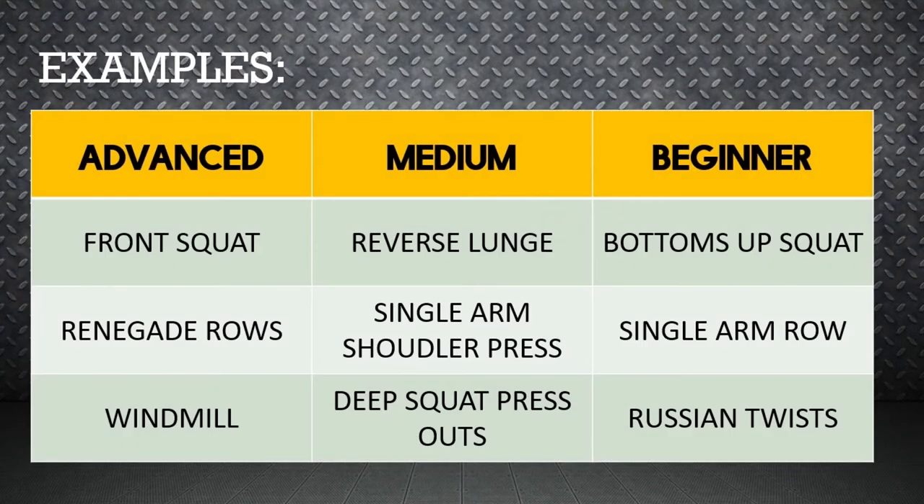Here are a few examples using the exercises in this video. You can mix and match them to your liking. I'm going to show you a few where we focus starting with lower body, followed by upper body, and then finally dynamic core.